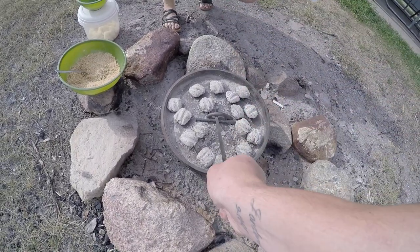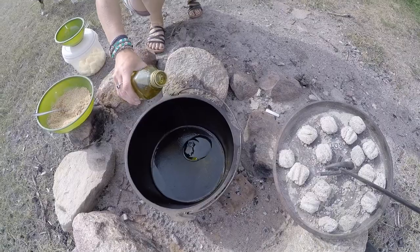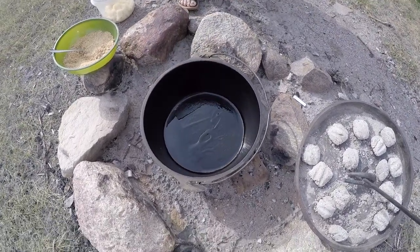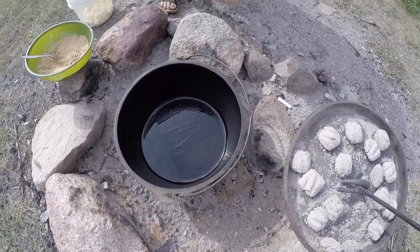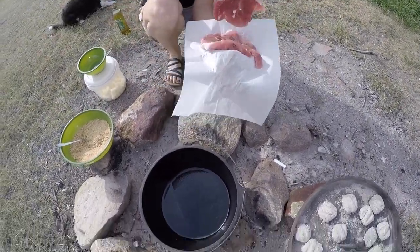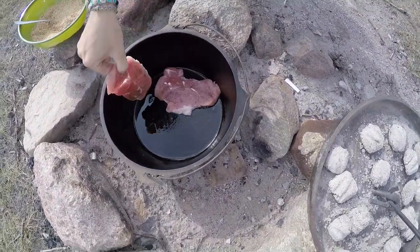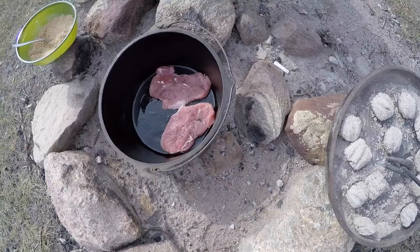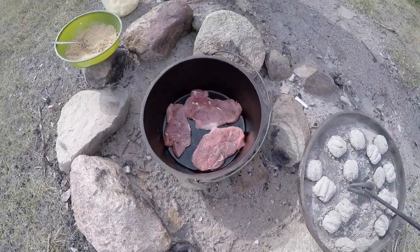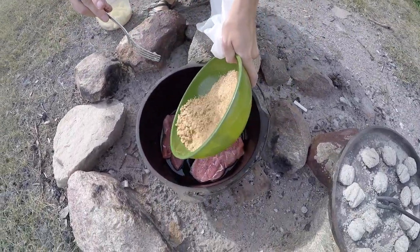Dutch oven's heated up. Start adding in our ingredients — first we're going to start with about two tablespoons of olive oil, then we're going to throw our pork chops in. Sizzle sizzle! Then we're going to put the breadcrumb mixture in on top of them.